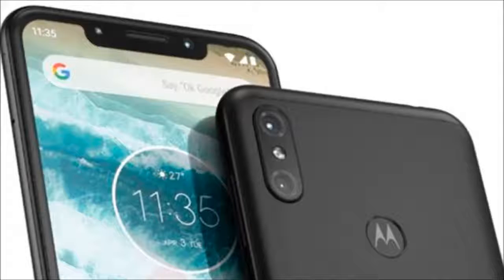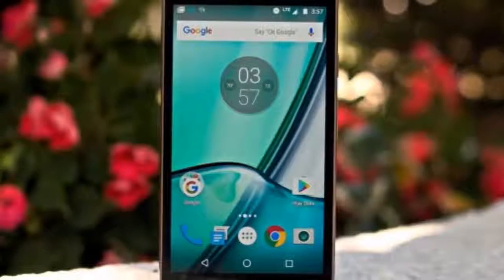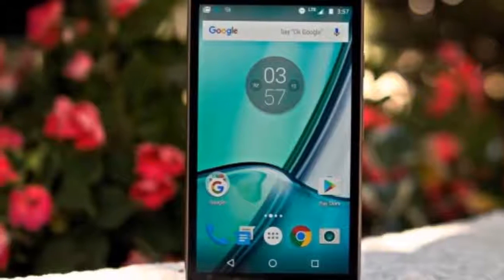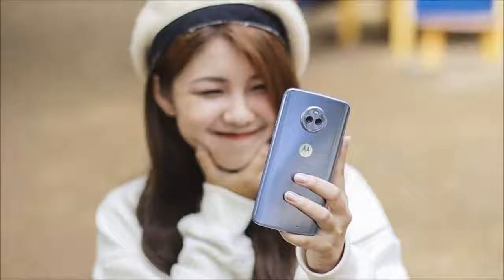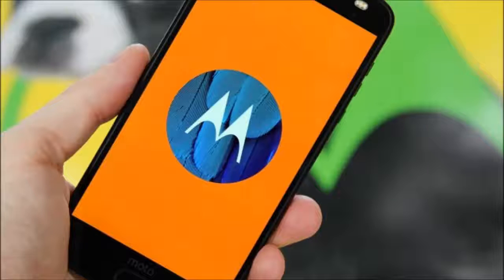We don't know anything about pricing yet, but the Moto X4 cost around $400. There's not much to go on in terms of information or specs. However, this could be a repurposed Moto X5. We saw leaked photos of the Moto X5 which had dual cameras in a different configuration. Plans for the Moto X5 were reportedly scrapped when Motorola laid off a chunk of their workforce. The front of the Motorola One Power looks the same as the X5 but the back is completely different.